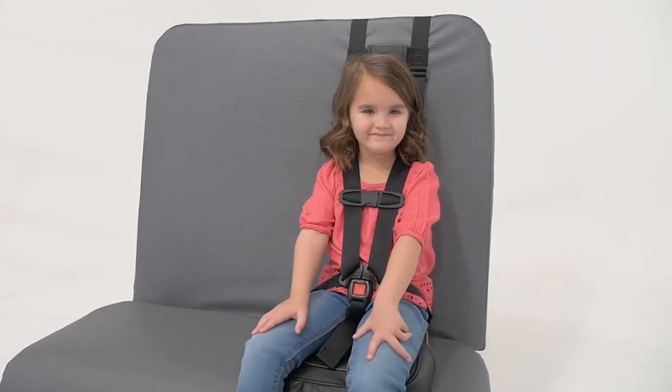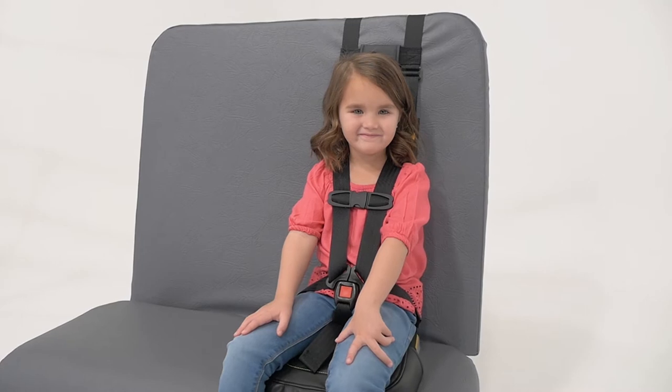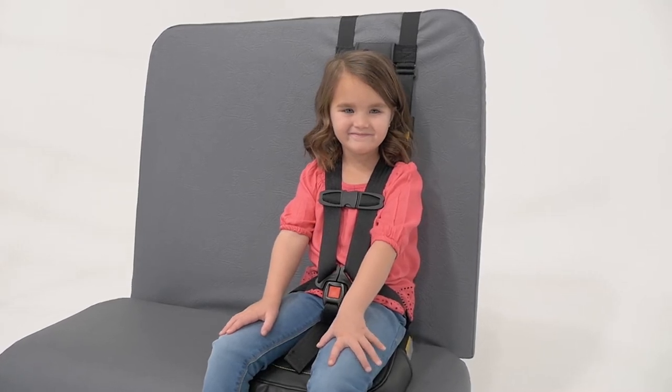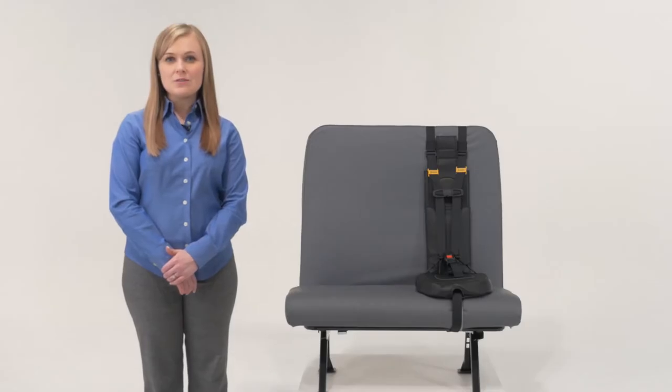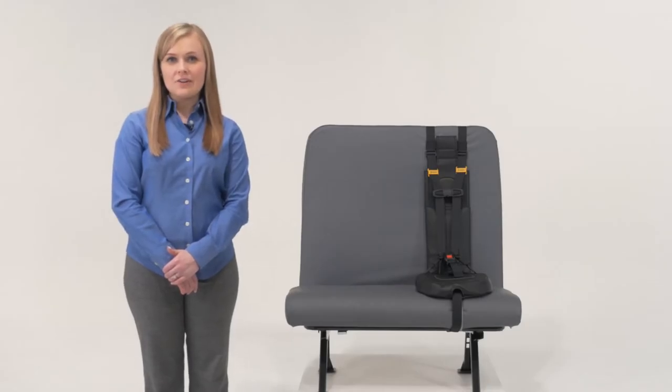You can also count on increased safety, since all of the belts will be properly positioned on the child, without any massive buckles resting on their body. In this short video, I'll show you how you can properly use the Safeguard Superstar to transport preschool, Head Start, and children with special needs traveling on your school buses.